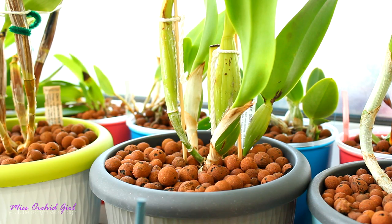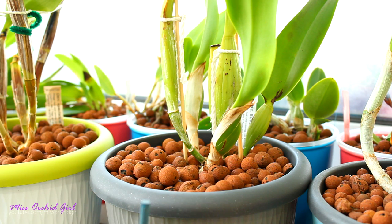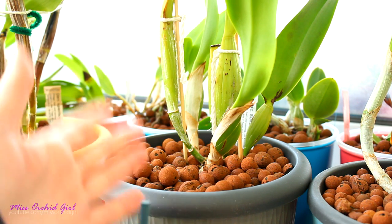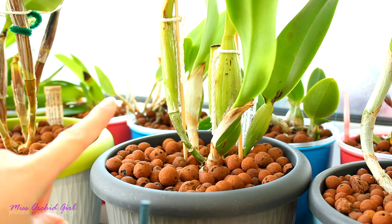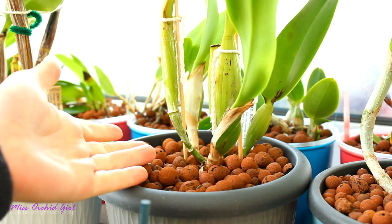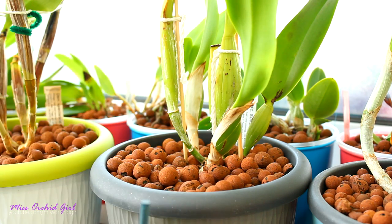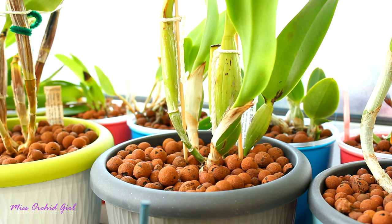Just as the name suggests, the self-watering pot is a type of pot or setup that waters itself. It's not going to go to the sink, get water, and water itself — we're not there yet with technology. What it means is it actually has a reservoir of water from which it extracts the water and keeps the contents of the pot wetter for longer.